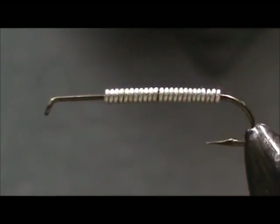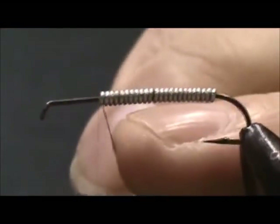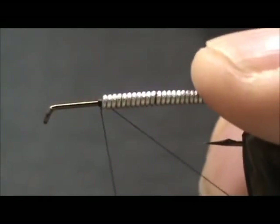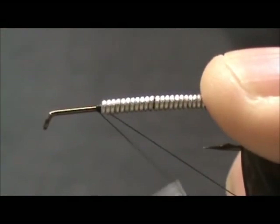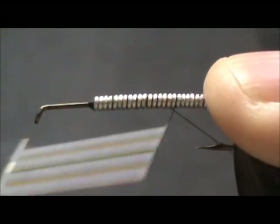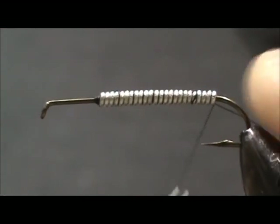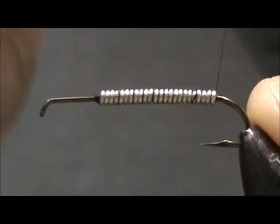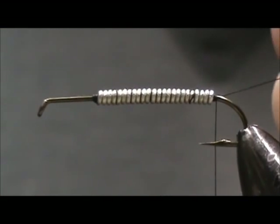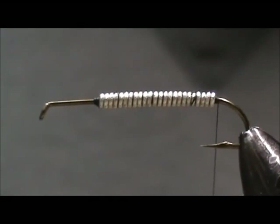I'm going to use black thread. I'm going to start by attaching it to the front of the lead wire and move to the back. I'm going to put a few wraps right in the back — this will keep it from moving back. Cut off that tag end, and now for the case.